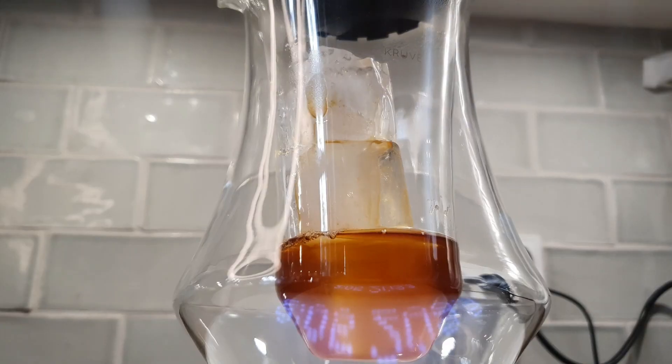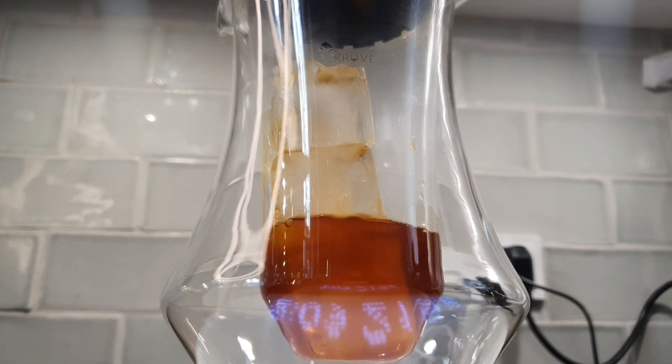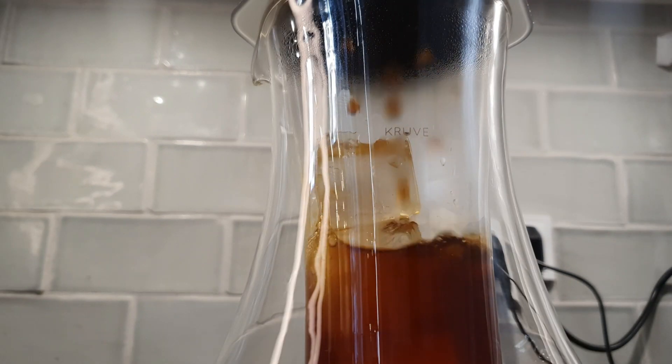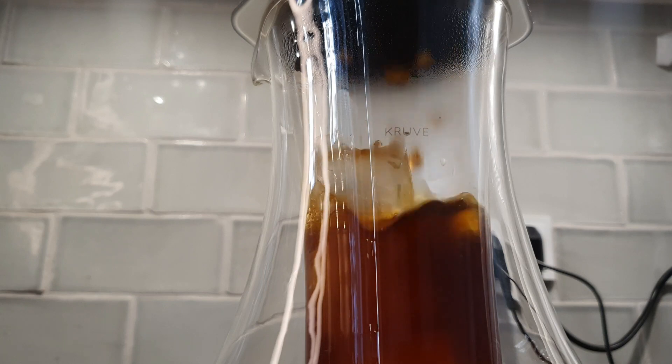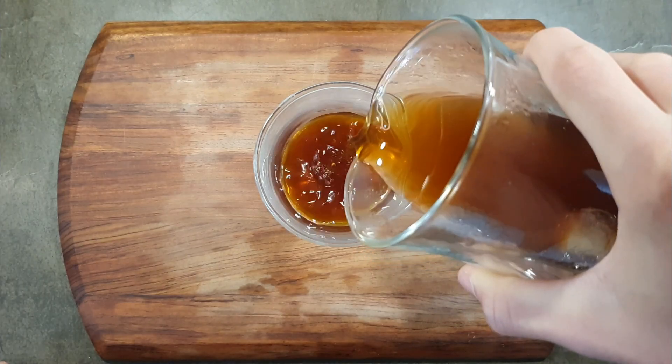Then add the plunger and wait. At the 2 minute mark, give the Aeropress a little swirl, wait until 2 minutes and 30 seconds and then press slowly. The final cup will be sweet and rich without sacrificing the complexity.